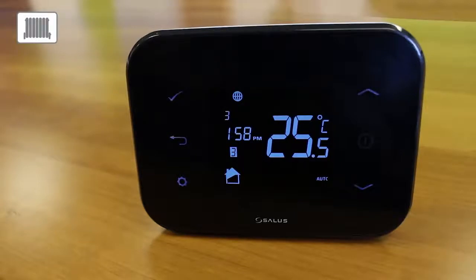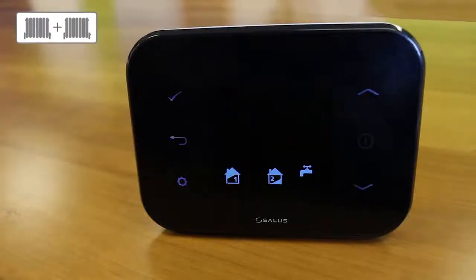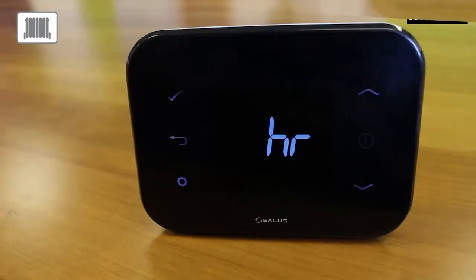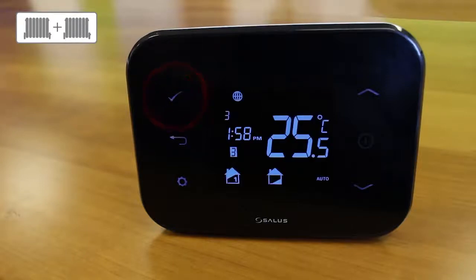Press the tick to confirm. Use the up or down arrow key to enter the timezone difference to GMT and press the tick to confirm. Press the tick to confirm you want DST on. Use the up or down arrow key to choose Fahrenheit or Celsius and press the tick to confirm. Use the up or down arrow key to enter the time zone difference to GMT and press the tick to confirm. Press the tick to confirm you want DST on.